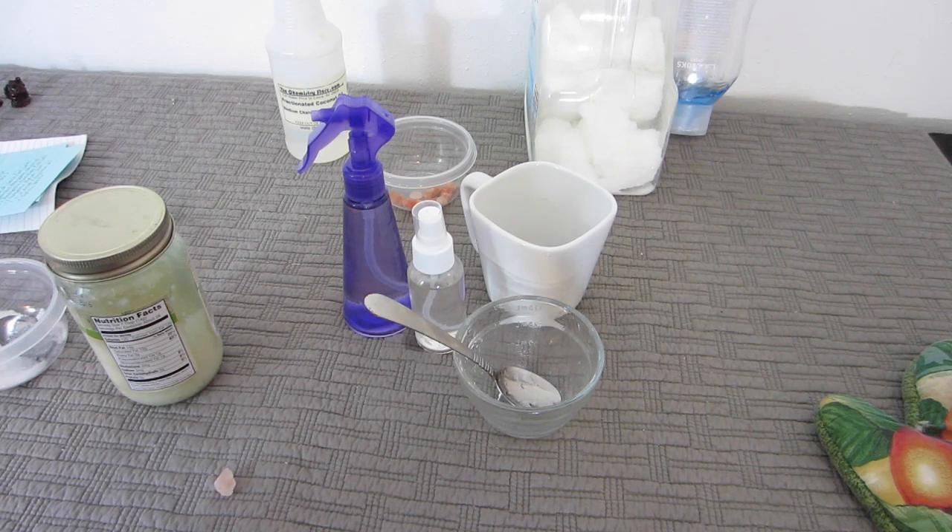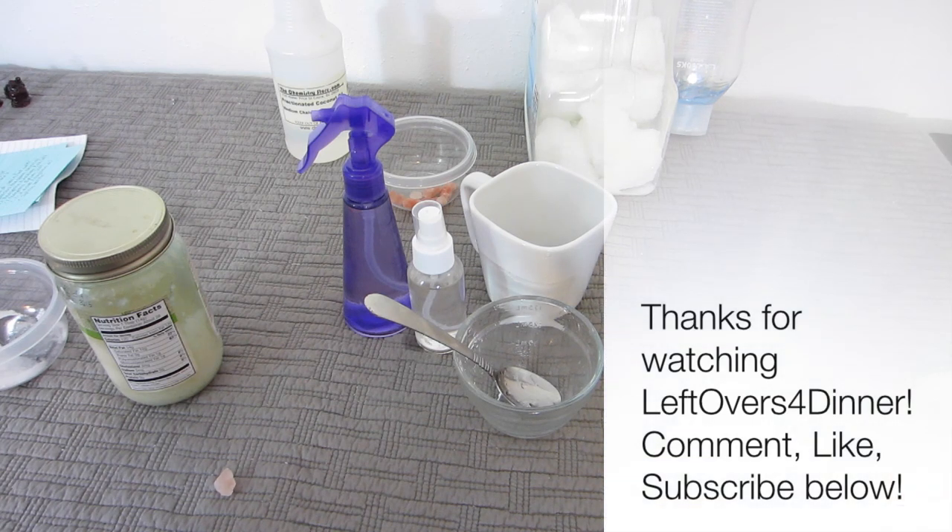Try this recipe, share your own version, and let me know how it works for you. Thanks for watching.